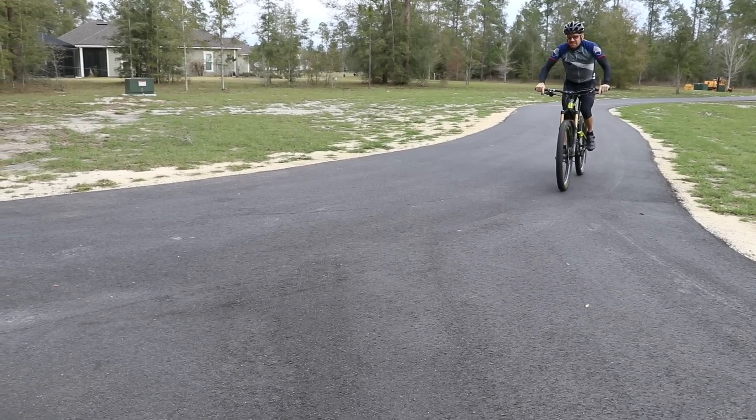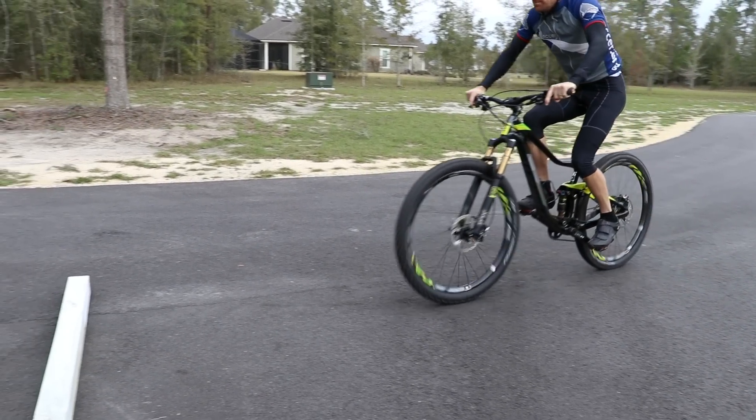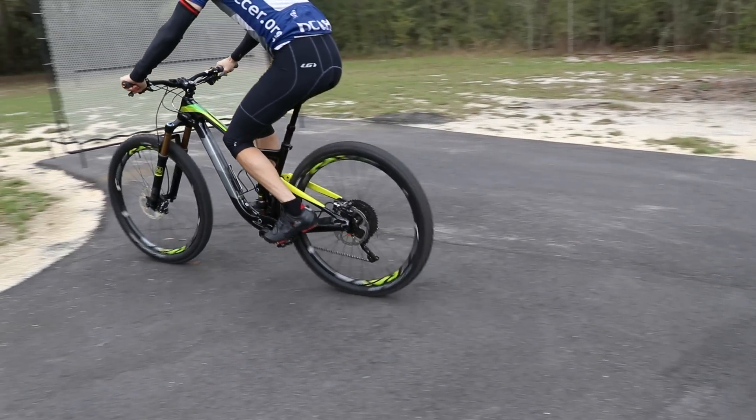High speed compression damping is more for hits that are square — really square-edged rocks or roots. You want to add compression damping if you ride more aggressively: jumping or hitting berms really hard and you don't want the bike to feel too squishy. If you want the bike to be more sensitive to those square-edged bumps — in other words more comfortable — you're going to back out your high speed compression damping settings by turning the knob counterclockwise.